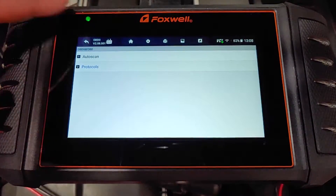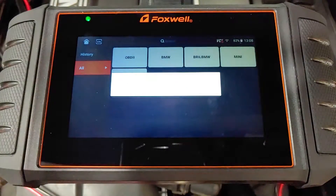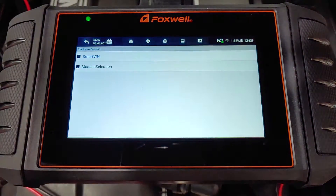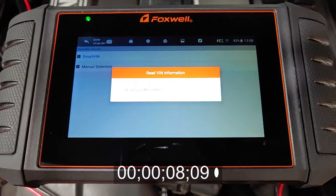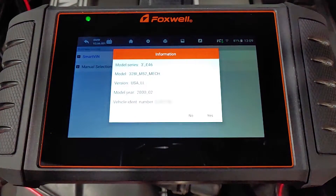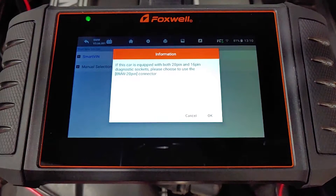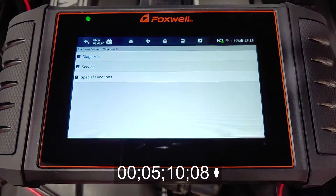The BMW option takes us deeper and is able to read and operate all the systems of the car that a BMW dealer would be able to access. SmartVIN will get the scanner to automatically recognize your car, but you can use the manual selection if that option doesn't work. It told me to enter my VIN manually like it couldn't connect, but then it did connect, so that seems to be another small glitch. It took just over five minutes for the tool to communicate with my car so I could continue to the next step, but I'm not sure if that's normal or not.